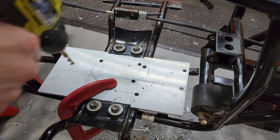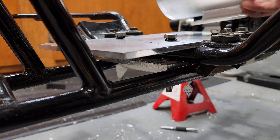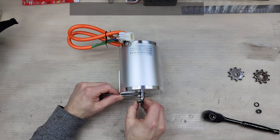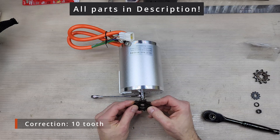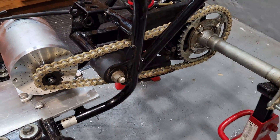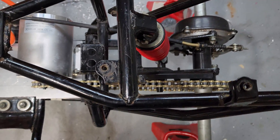I used two pieces of quarter-inch aluminum to create a sturdy motor mount. I mounted the motor so that its sprocket was in the same location as the original engine sprocket. The DC motor included an 11-tooth T8F sprocket, which was replaced with an 8-tooth 420 sprocket like the stock engine. I kept the stock 38-tooth driveshaft sprocket since I knew the DC motor made more power and torque than its 50cc counterpart.